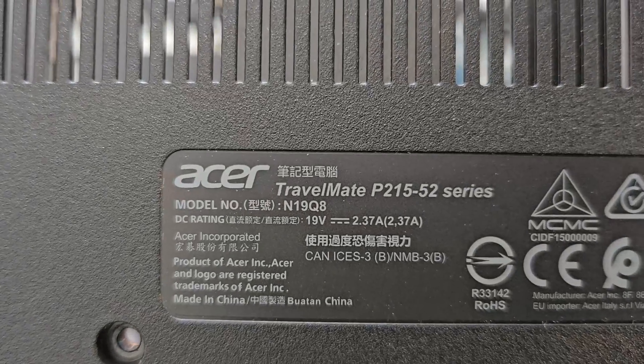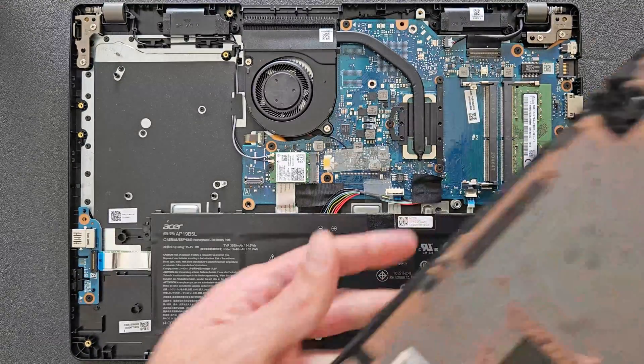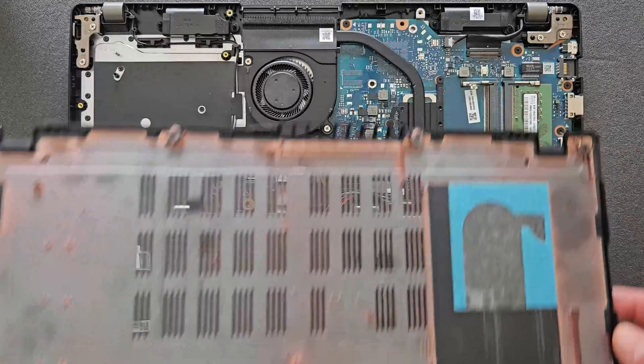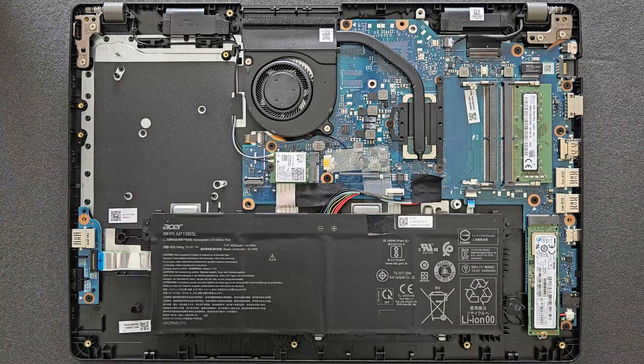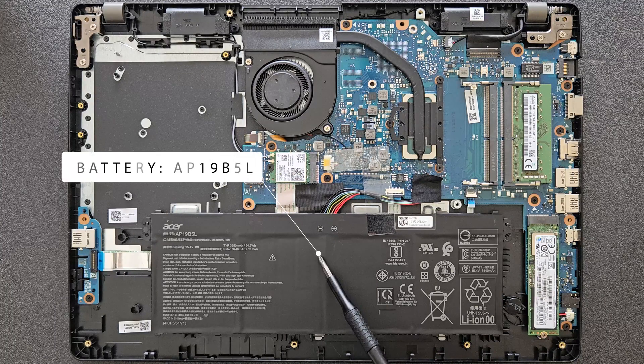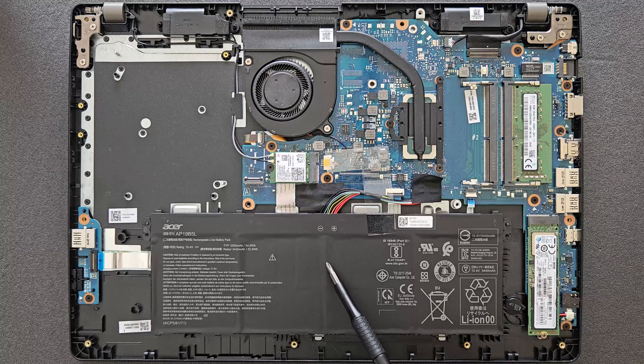That's your TravelMate P215 with the back panel removed. There's a bunch of great news here — two upgradable RAM slots and an upgradable solid state drive. The only downside is the CPU, which you can't upgrade, as is the case with a lot of newer laptops. That's your battery with the serial number on it, which makes finding spare parts easier.